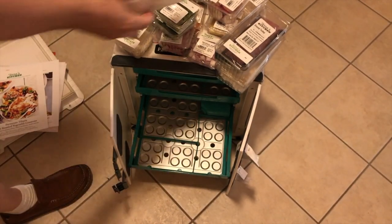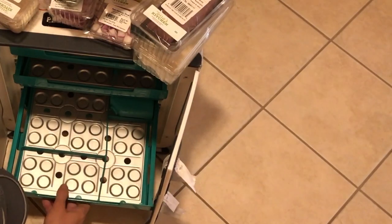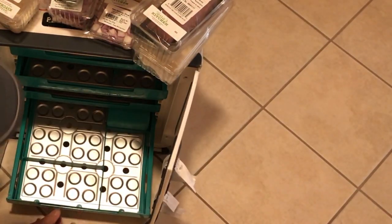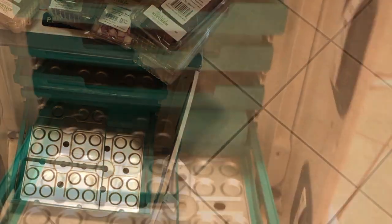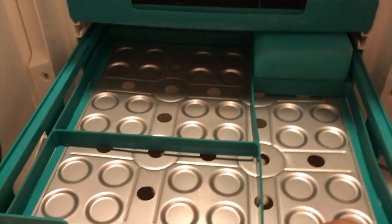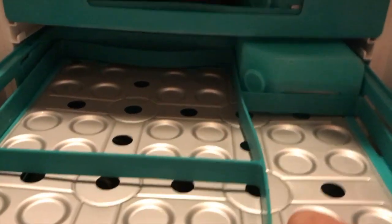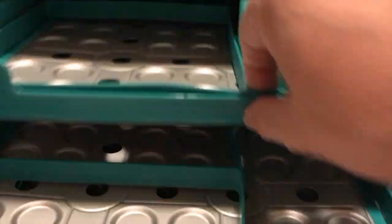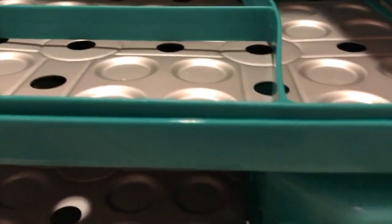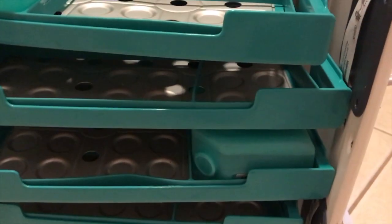I ordered three meals to try out Terras Kitchen. You can see the tilapia — like the other services, it tells you the use-by date, which is important. Let me just pull the camera down here and give you a closer look at what you're getting and make sure all the shelves are empty.